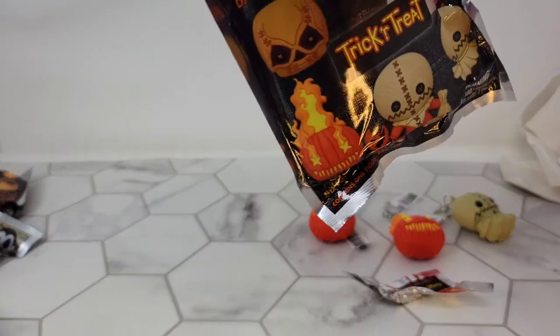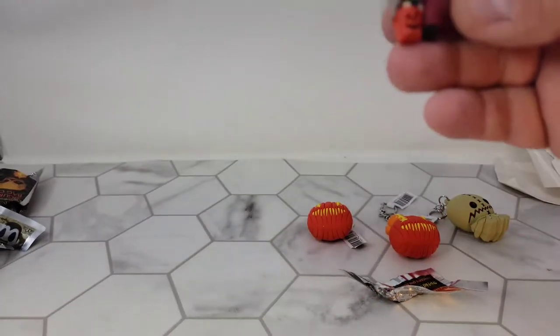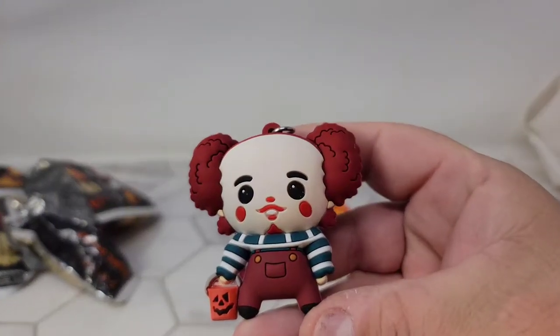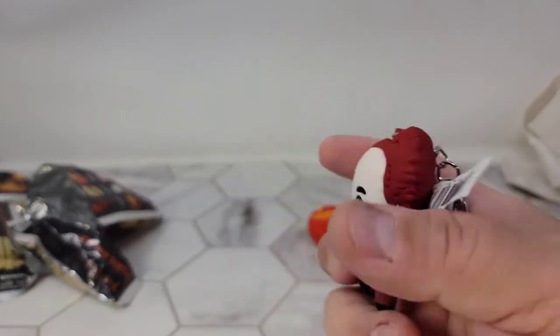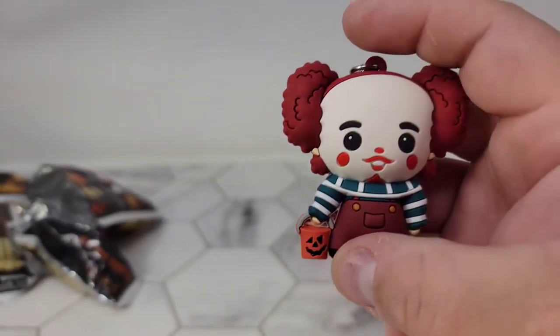Last but not least — who do we got? Chuckles. Chuckles the Clown. I don't really care about this one, but it's still pretty cool. The detail in the bucket is neat.